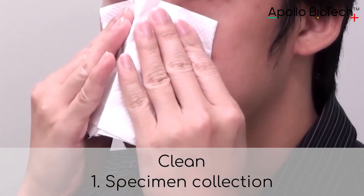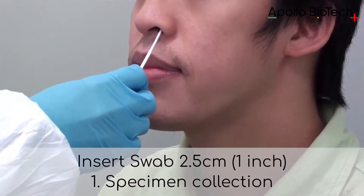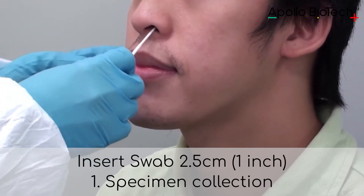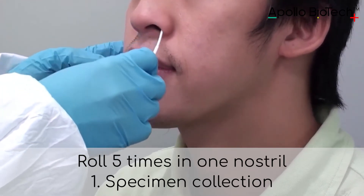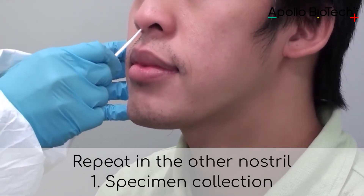Clean around your nose. Insert the swab about 2.5 centimeters or one inch. Roll five times in one nostril. Repeat in the other nostril.